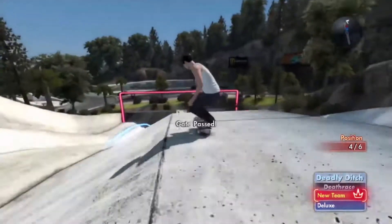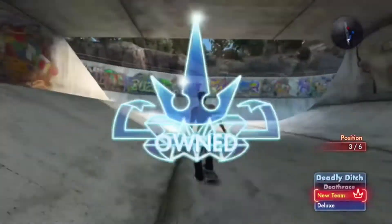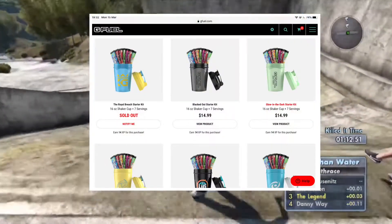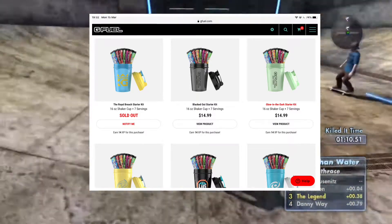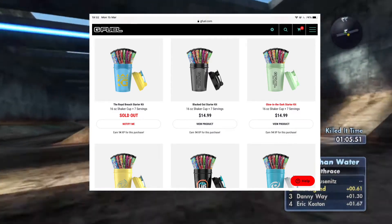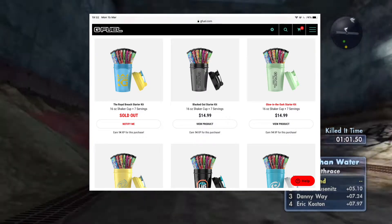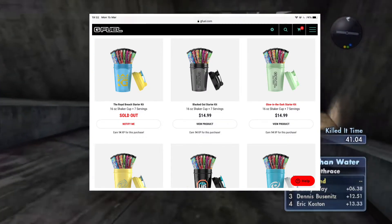I'm going to bring up images on G Fuel's website of all the different packets and starter kits and we'll go through them. First, we're going through the starter kits. As you can see, they're $15 — you get a shaker cup and seven serving packets of G Fuel.